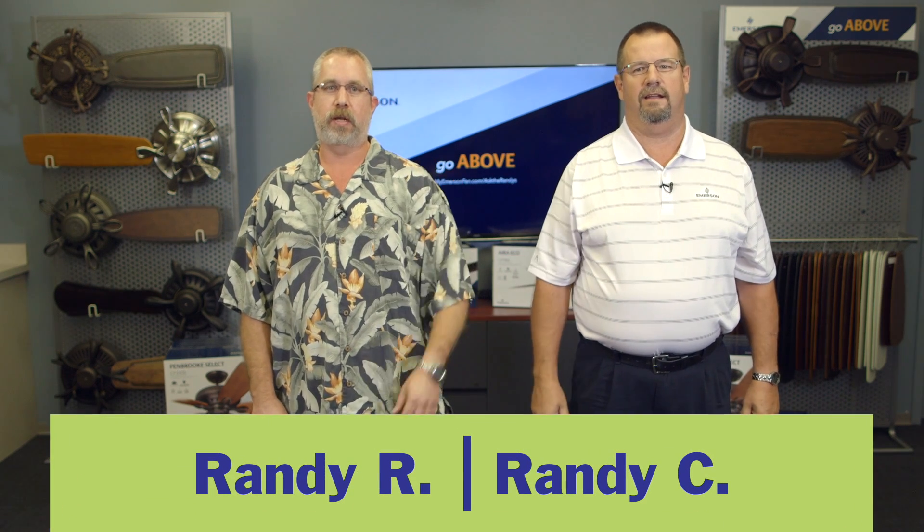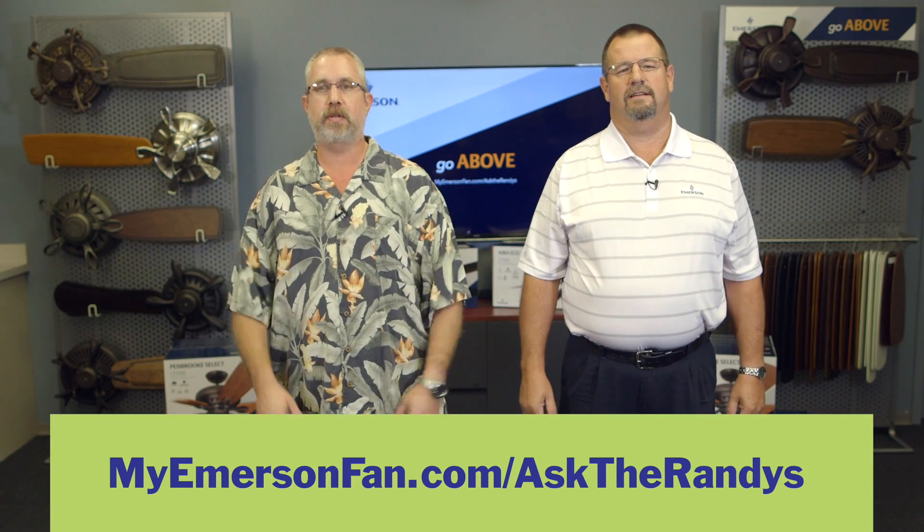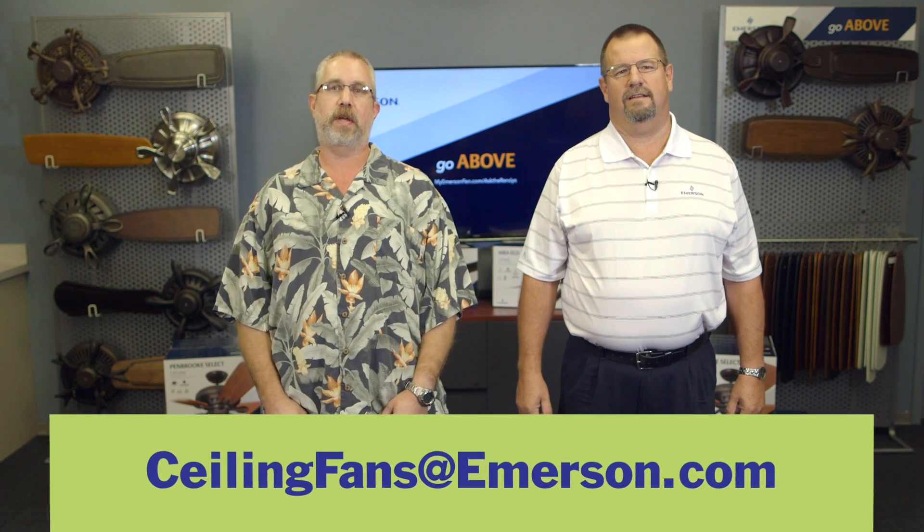Hey, I'm Randy. And I'm Randy. We've made the how-to videos you're about to watch to answer your biggest ceiling fan questions. To view more tips and tutorials like these, visit our blog, Ask the Randys. Have a ceiling fan question you want answered? Submit your questions to ceilingfans@emerson.com.